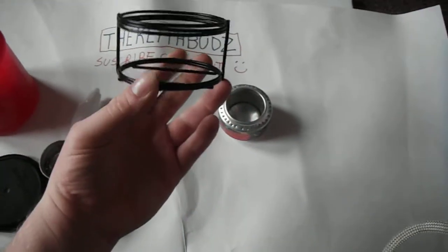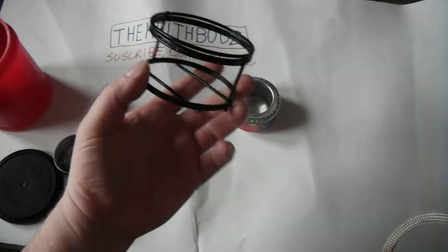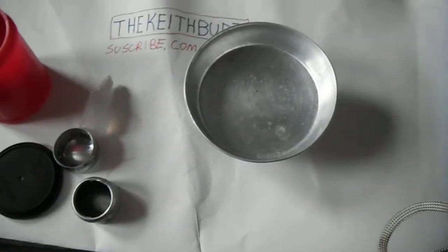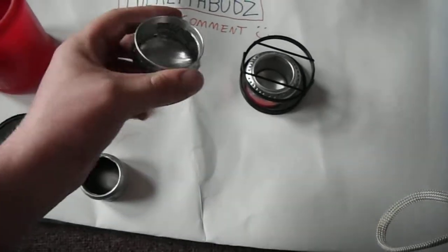This is a candle holder that had a handle on it so you can carry it around like a lantern. I cut the little piece off. Bam. Boil your water and do your food up.